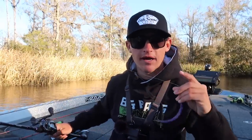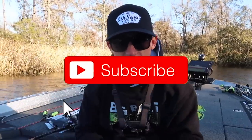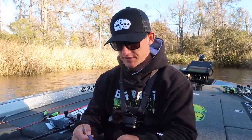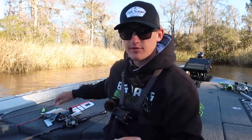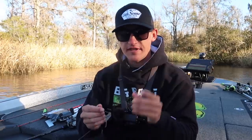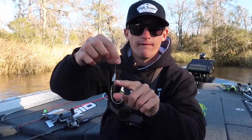Now let's talk about the rig we're going to be throwing. This is one of the most basic rigs out there — the Texas rig. I know you've probably heard about it, but stick with me. In my hand I've got a 4/0 EWG hook, these are actually by Six Sense. If you want a discount on any of the stuff I'm talking about today, I'll pop the code up on screen and drop the links below. These hooks are sharp as can be.